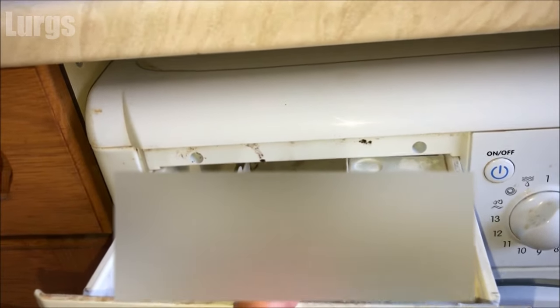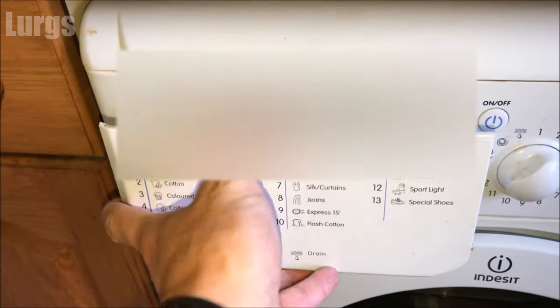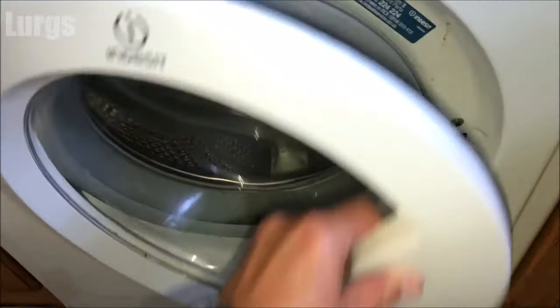Once you've cleaned your detergent drawer, just slide it into the grooves and push it all the way home.